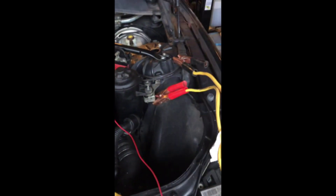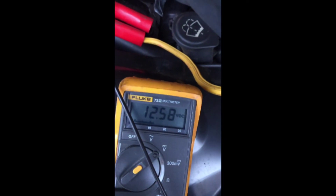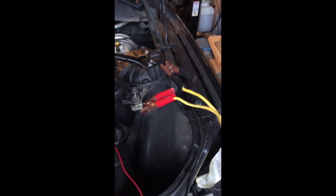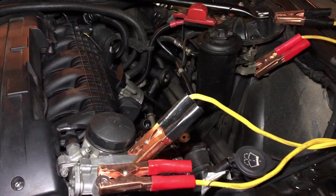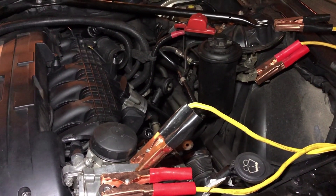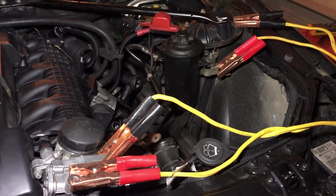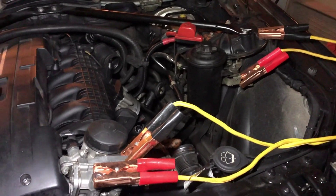Jumper back on and testing voltage — it goes up to 12.58. Disconnect the jumper completely and test again: 12.35. So with the ground wire jumper I can get the starter to crank, but without it, it won't start. The car ran and I shut it off right away — unbelievable.